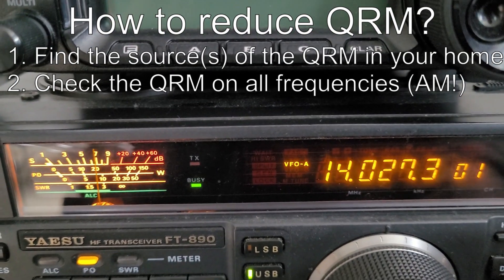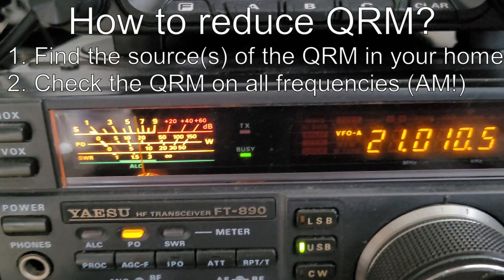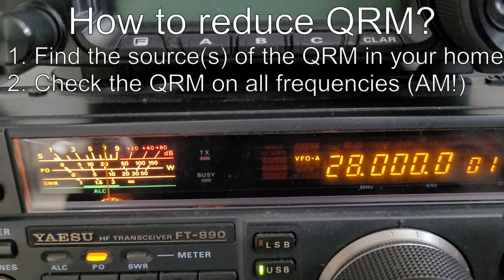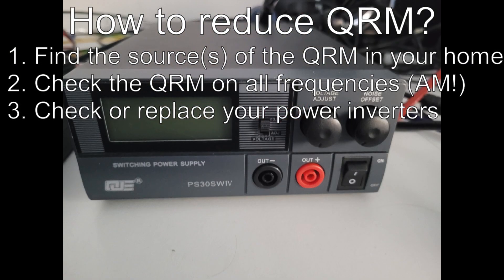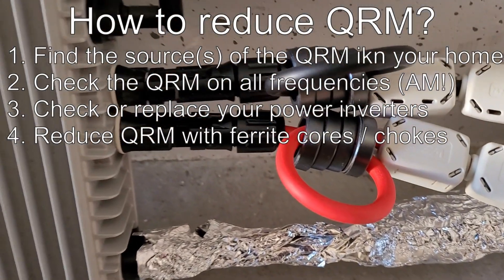The interference was coming from my power inverter, which changes the current from 230 volts to 13.8 volts. What did I do against that? At the moment, nothing — I just bought a new one. Then I found the second source of my QRM.